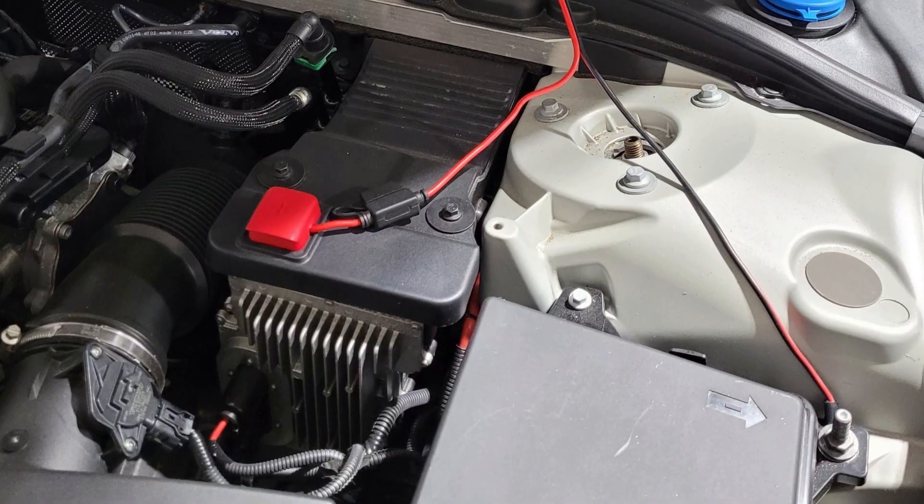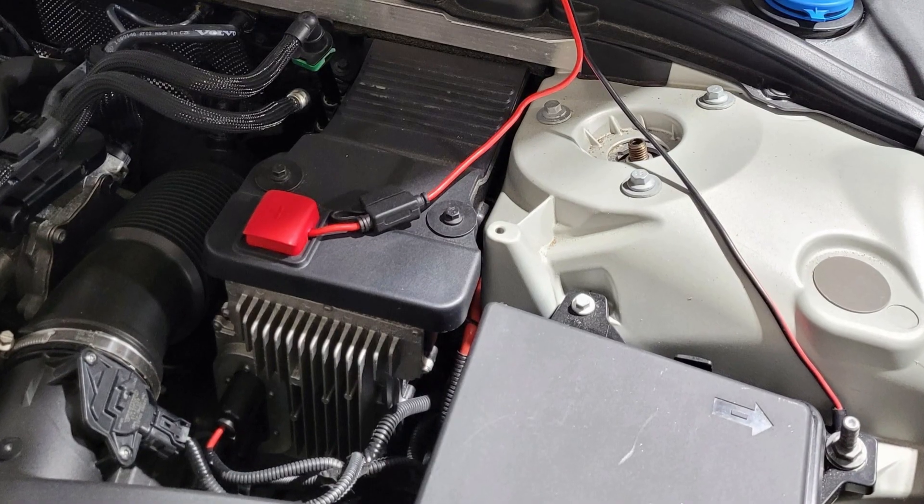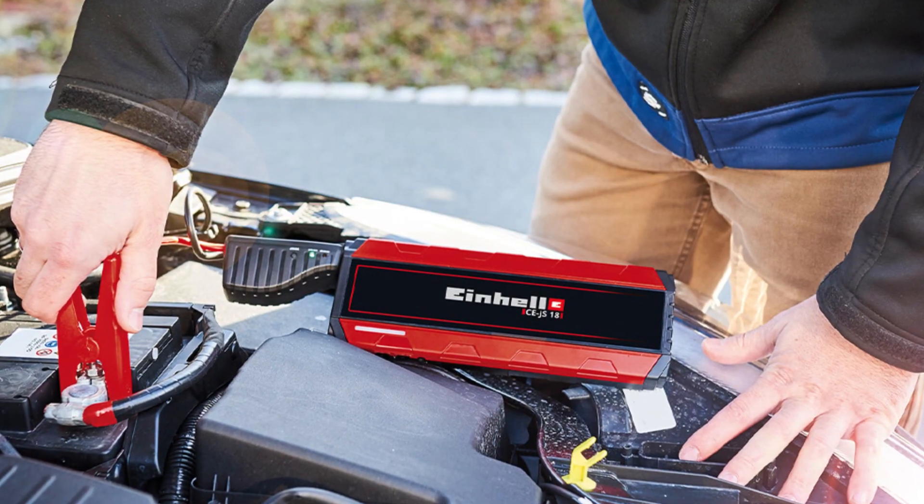Recharging batteries in modern XC60 Volvos is not that straightforward. Volvo has special charging points or jumping points under the hood and you should use them. The positive connection is under the red cover, while the negative connection goes to any firm ground, which is any unpainted metal part like the engine mount, for example. Also, you will need a charger that is compatible with the type of batteries you have — it's not a good idea to charge an AGM battery with a simple charger or vice versa.